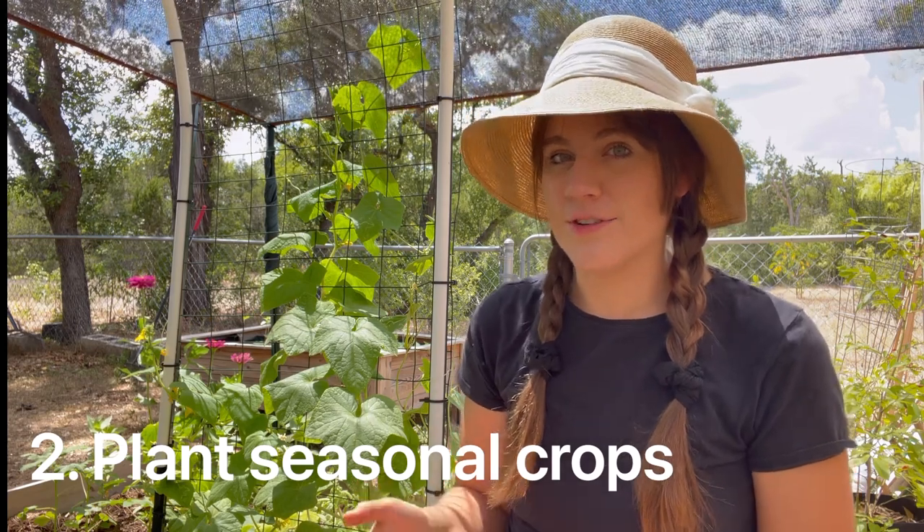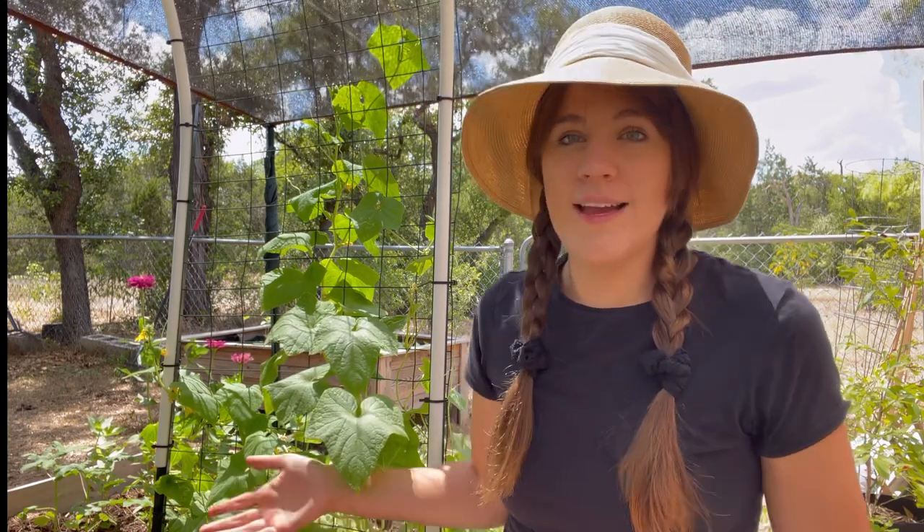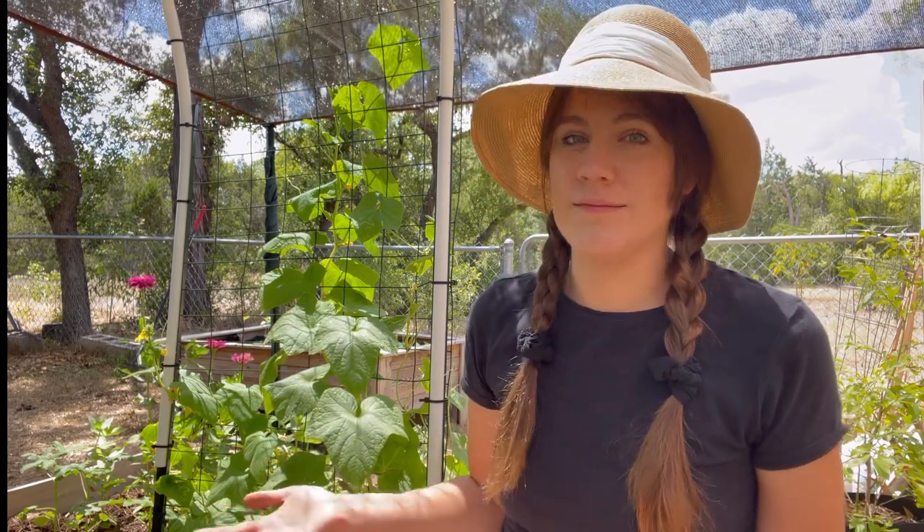Tip number two is to make sure you're planting things that are seasonal. Some things don't grow when it's hot no matter how much shade or water they have. If you try to grow cabbage when it's 100 degrees outside, it's just going to bolt — it will try to go to seed because it knows it can't survive in the heat. The same goes for lettuces, cilantro, any cool-weather crop — it will either die or go straight to seed and you won't get any harvestable yield.